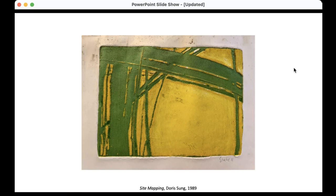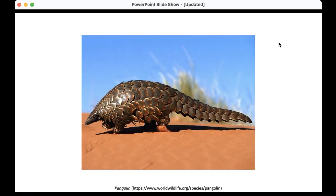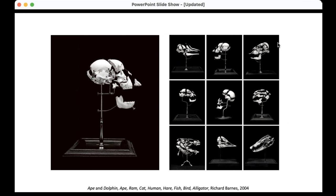Doris is the founder of Dosu Studio, and she's also Professor Doris Sung, director of the undergraduate program at the University of Southern California School of Architecture. In 2012, she built a wonderful project called Bloom, made out of bimetallic surface which reacts to the sun. It's a wonderful use of technology and a provocation for designers. Every time I've shown that project to students, they get very excited about it.